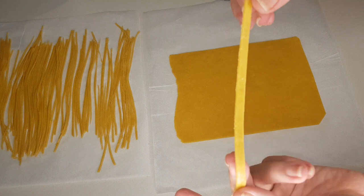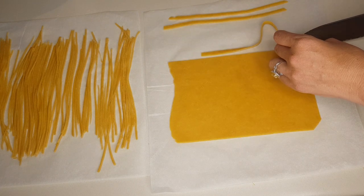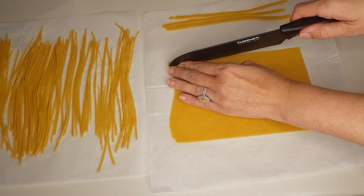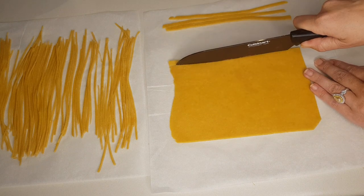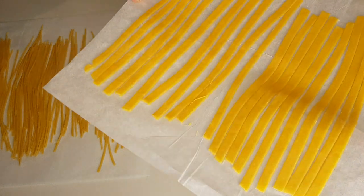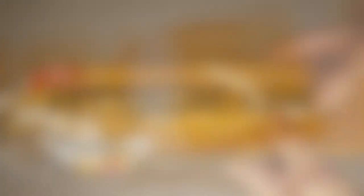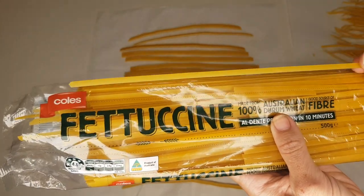Once all the pasta has been cut, lay it out on a sheet of baking paper. The next step is absolutely vital and will determine whether your keto pasta is successful or not — the pasta has got to dry out. Lay it out on your bench overnight and that will do the trick. This recipe was adapted from idontsugarcoat.com, which uses a dehydrator, but I wanted to share a method everyone can do without spending a lot of money on machines.